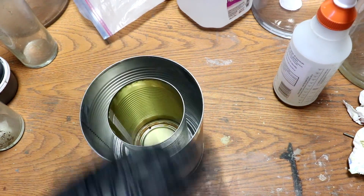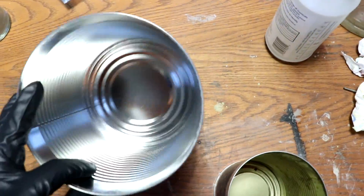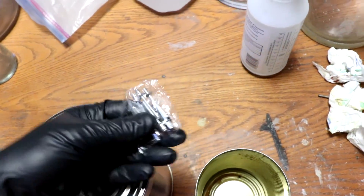Then I'll make a lid. First thing to do is drill some holes in the bottom of the can and then line them up with holes in the bottom of this can. Then I'm going to use some rivets to hold the cans together.